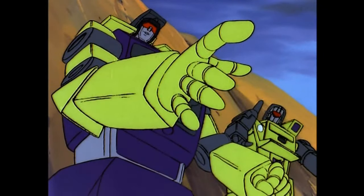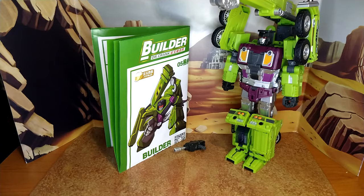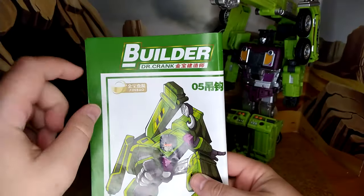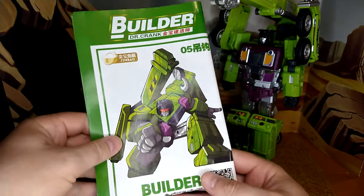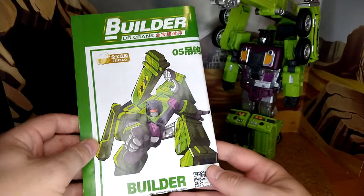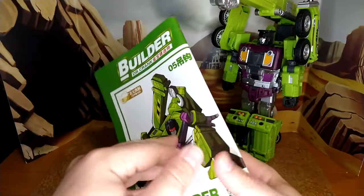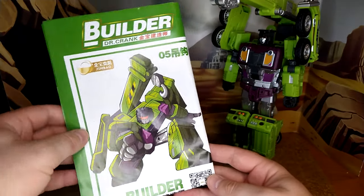It's bad news, Scrapper — they've brought out the heavy artillery. Out of the box, which I don't have, you get the instructions. It says all the same thing: Builder, Dr. Crank, robot number five, Builder. The instructions may say what the actual name of this guy is according to Jinbao, but it's Hook.